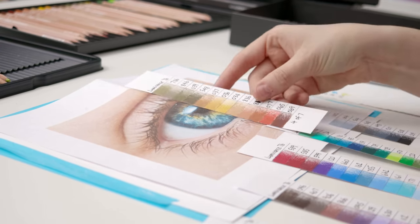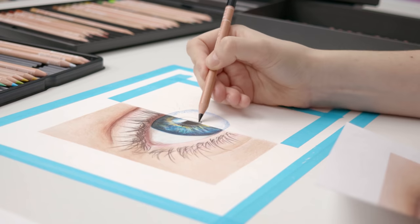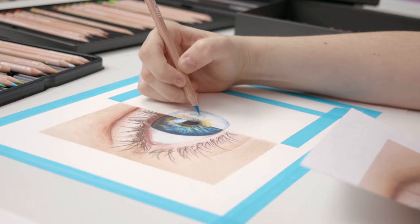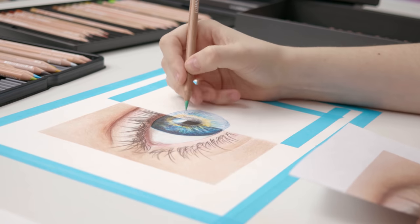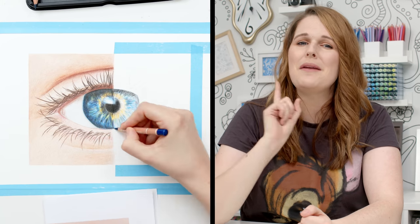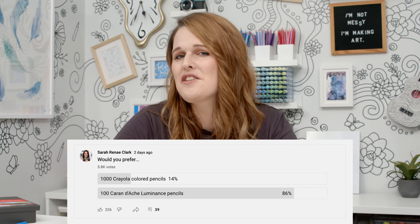Drawing amazing art with cheap pencils isn't impossible, especially with practice, but it takes a lot more concentration, effort, and physical hand pressure than using artist grade supplies — which is why I'm excited to get started with the Caran d'Ache Luminance pencils, and the biggest secret is still to come. When a set of 100 costs 10 times the price of our 120 Crayolas, will they actually be 10 times as good? I posted a poll in the community tab and most of you agreed that 100 Luminance pencils would be better than 1000 Crayolas — not exactly conclusive of anything, but it was a fun excuse for a poll.